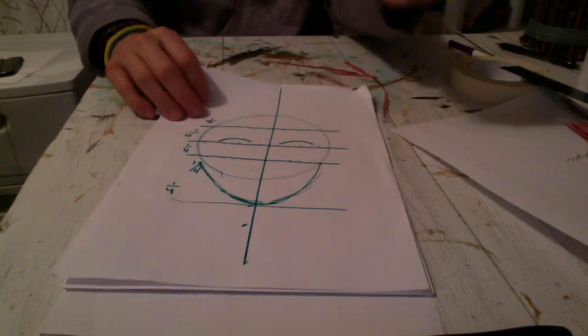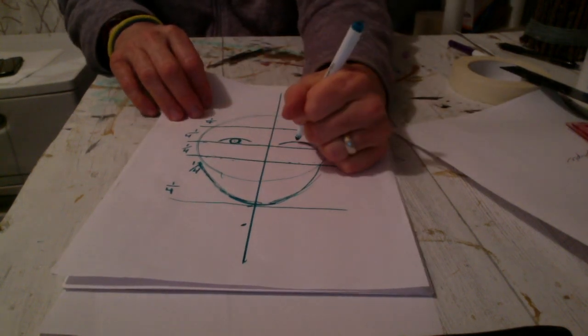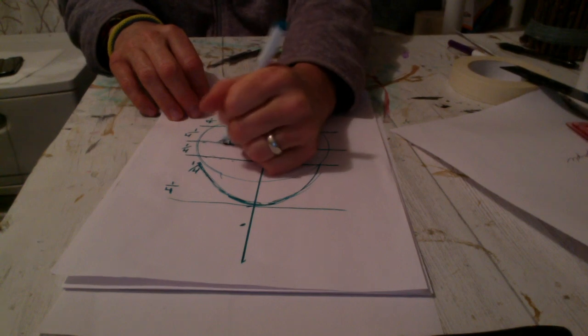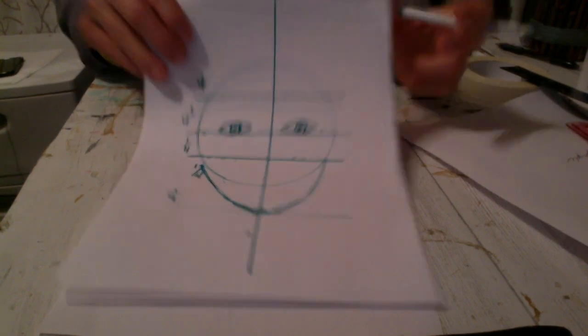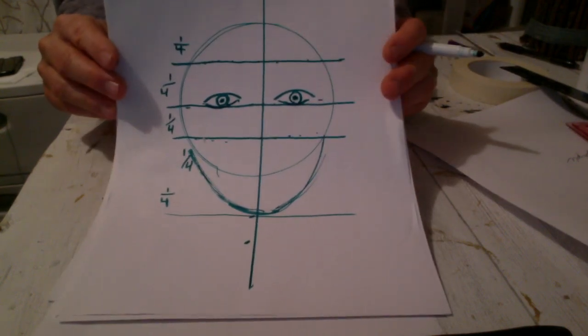Now I'm going to go in and draw the pupils and the bottom of the eye. For this experiment you don't have to add every single little detail — we're just drawing in the main pieces of the human face.